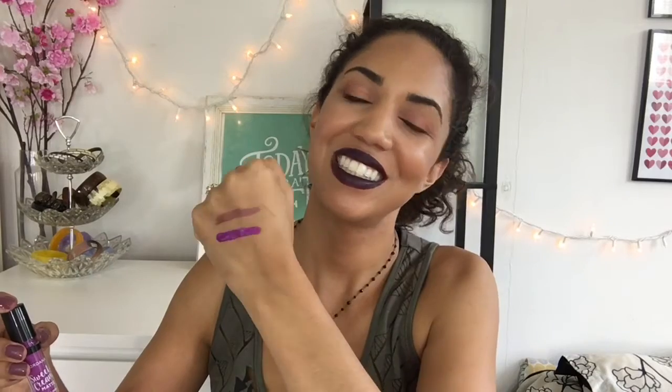I also wanted to talk about this Ofra Long Lasting Liquid Lipstick in the shade Pasadena. This is another liquid lipstick — I almost thought I had all matte liquid lipsticks. I have two matte ones and one that's not matte. This one is a much lighter shade and it does dry matte, but it's really pretty. Let me swatch it for you — there's the swatch. It's a really nice neutral shade that's great when I have a really dark, intense smoky eye or lots of face makeup going on and I just want a simple lip to go with it.